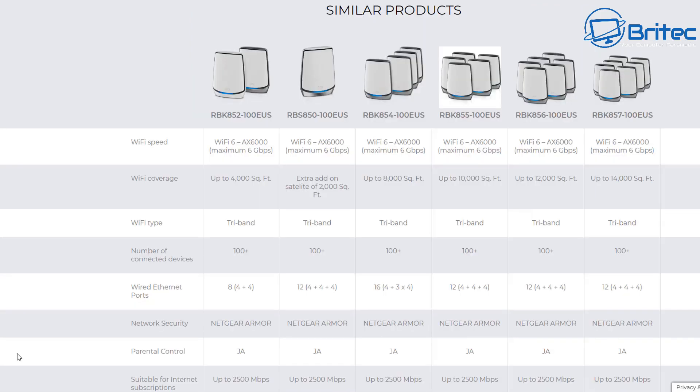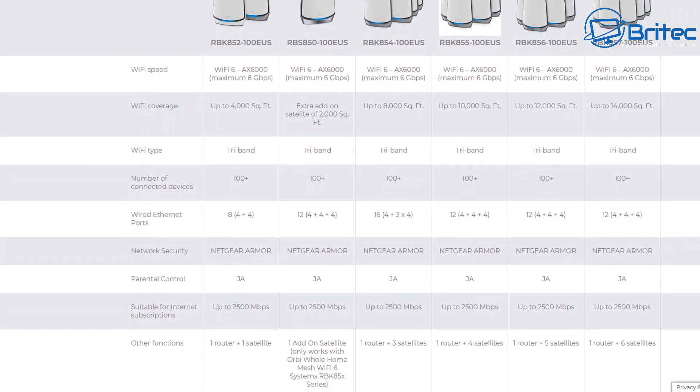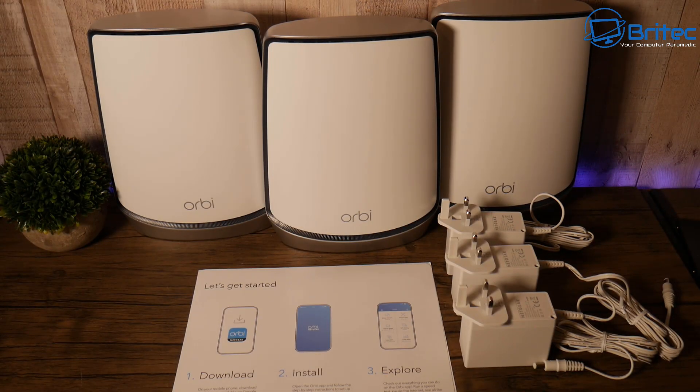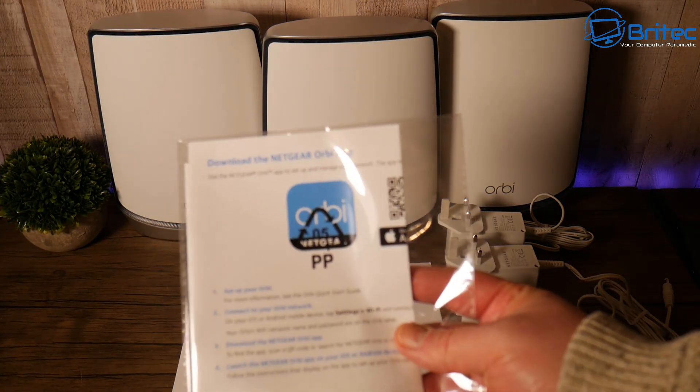If you've got a very large home you may need more satellites, and you can buy different kits. This is a Wi-Fi tri-band system, and depending on how much Wi-Fi coverage you need will determine how many satellites you need. You can buy the router with four satellites, five satellites, and so on depending on your coverage requirements.